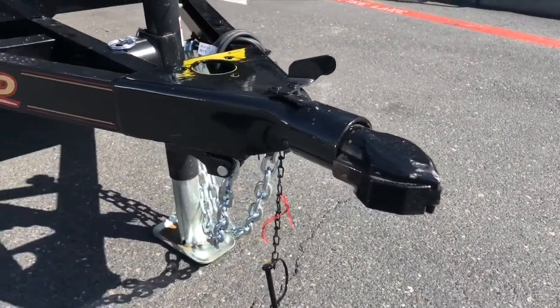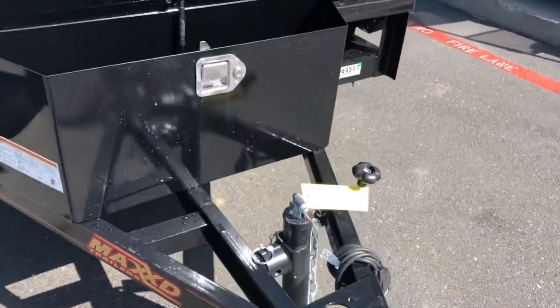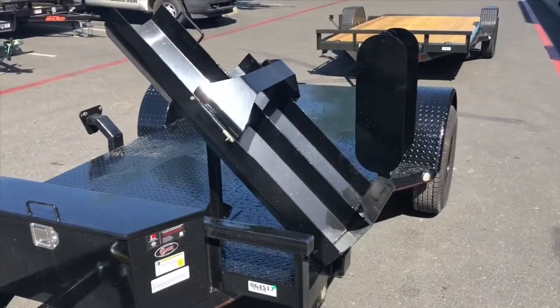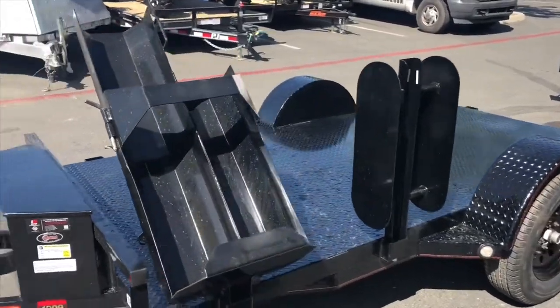This trailer has a two-inch ram coupler, a standard swing-up jack, and an Attila T toolbox with a push-up to raise and hold the lid open. Here we have a standard bottle holder, a two-sided hose reel, and on the opposite side a spare tire mount. These are all mounted in the stake pockets.